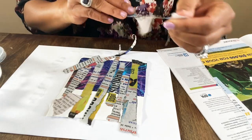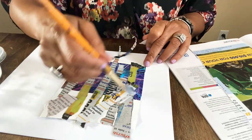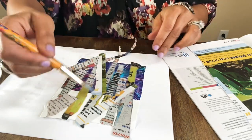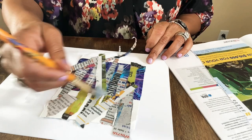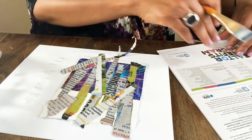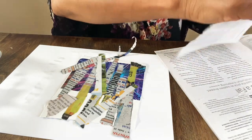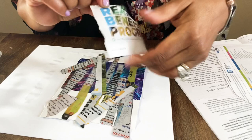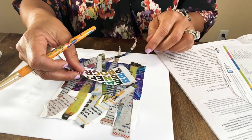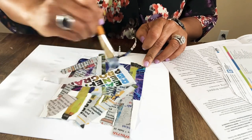How cool is this — we can just make up anything we want as we go along! I like that it can just be current events, or cutouts of things that are interesting to you — like puppy faces or money bags, anything you want.